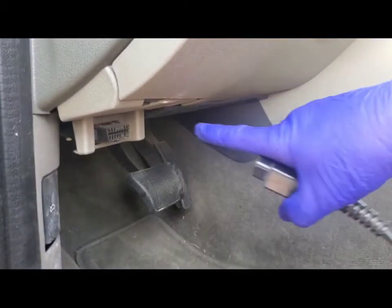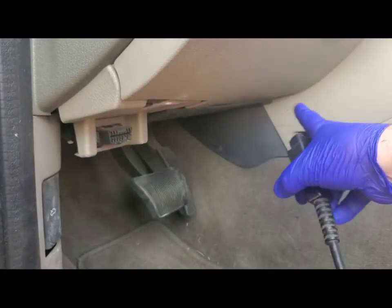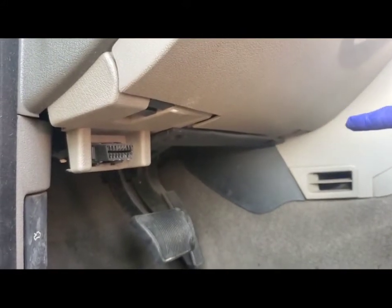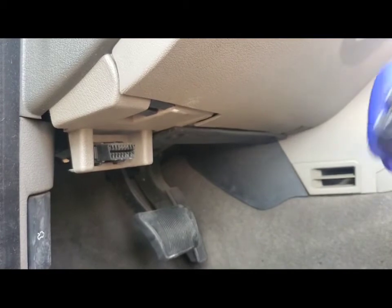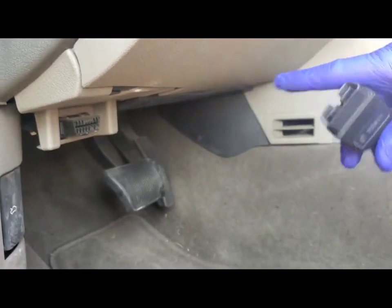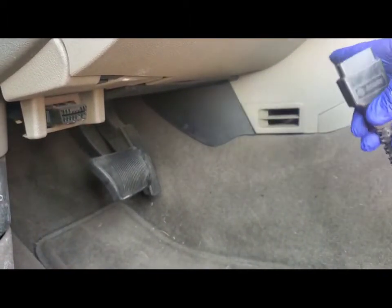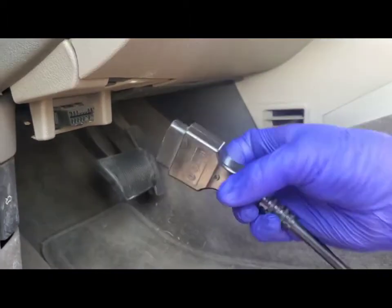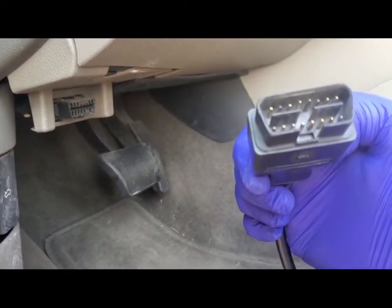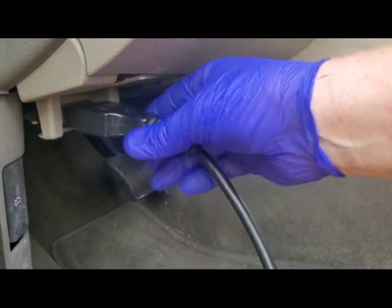Now you have to look in all different cars — this is your OBD2 port. They're all over the place. Like on a 2004 Mustang I did today, the actual port is way over in the corner. I have a Land Rover where it's in the middle. So you just kind of have to look for it underneath the dash.